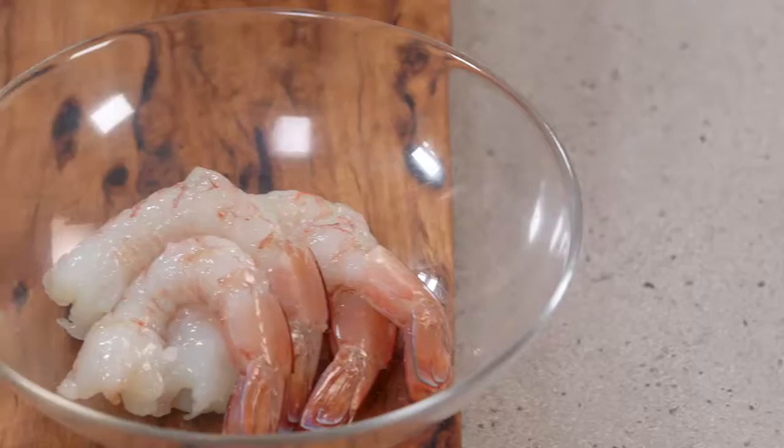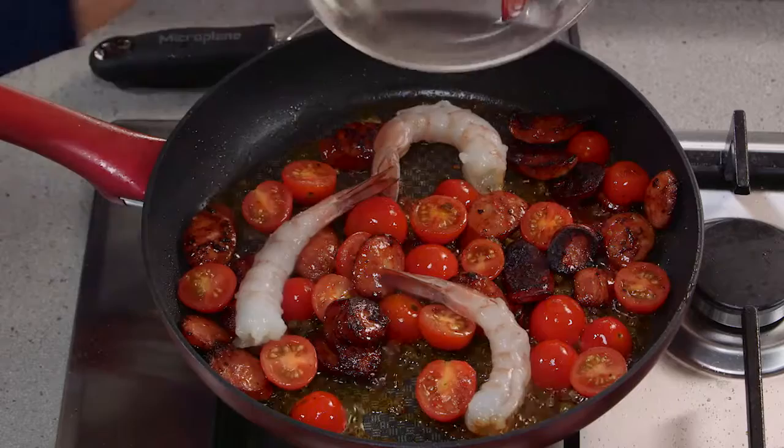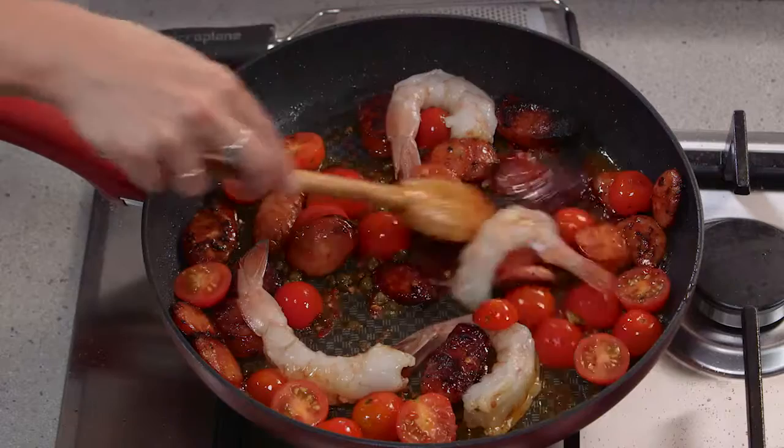Stir that in — we're really flavoring that oil even more. And now for some prawns; I've just got four prawns here so they can go in at this stage. You'll see they'll start to transform and change color, and while they're cooking I'm just going to turn them over.